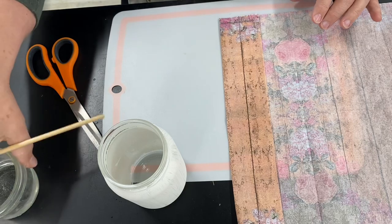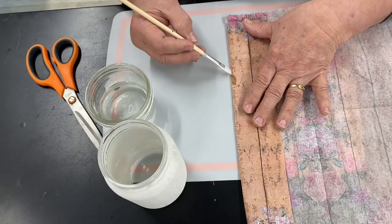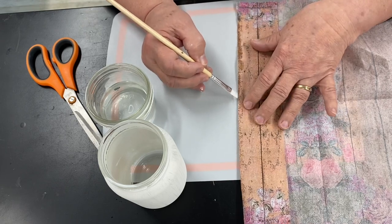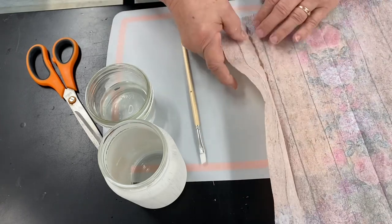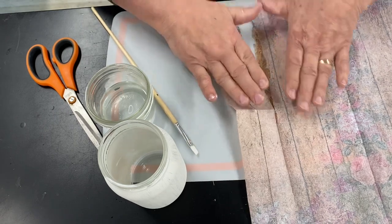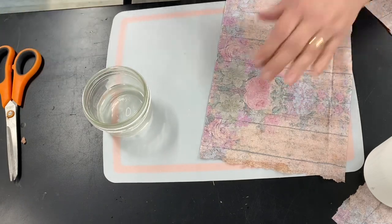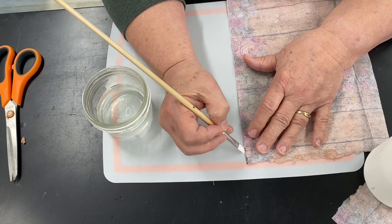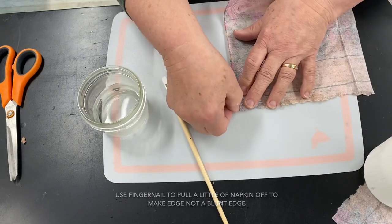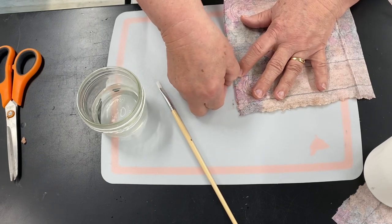What I am going to do is take a little water along the edge of the bottom — just a hair. Don't use too much water. Just lightly do it — it won't give it a hard edge.